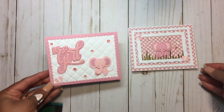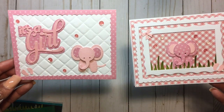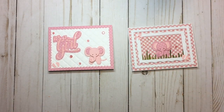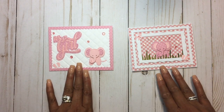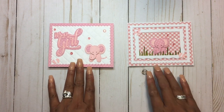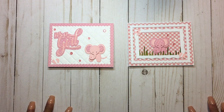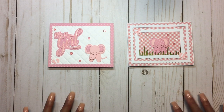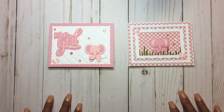So these are two cards that I created, and they are based off of two Pinterest cards that I've seen. I'm going to go ahead and link that in the description box as well at the end of this video. Thank you all for stopping by and watching my video.